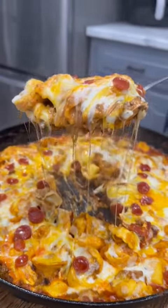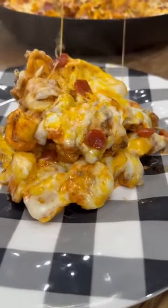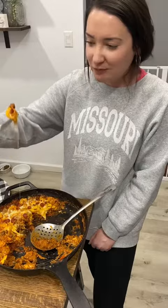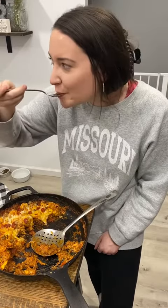Tonight was one of those nights that I just really didn't feel like cooking. I was actually kind of mad at 5 a.m. me for remembering to get meat out of the freezer, because 5 p.m. me didn't feel like screwing with it. But when I saw the look my wife was giving that tortellini, it made it all worth it.